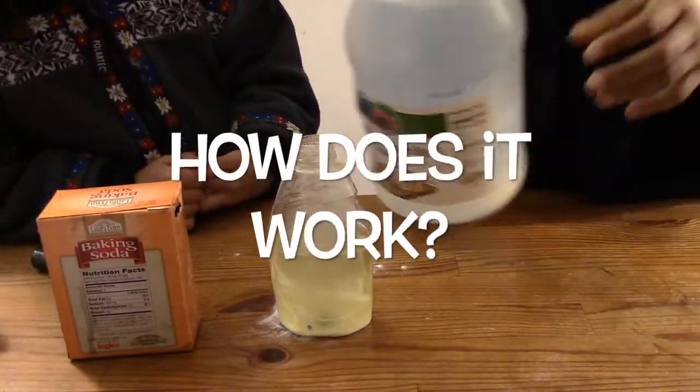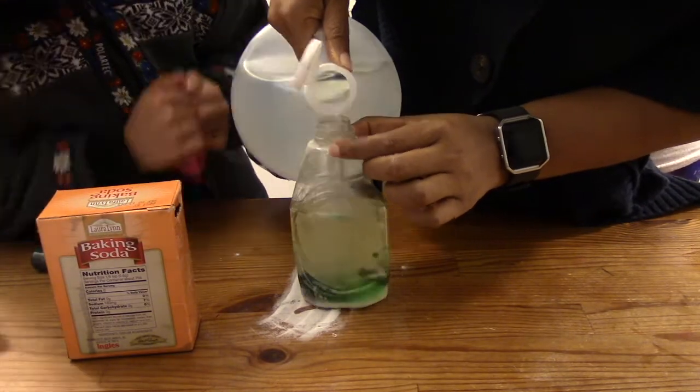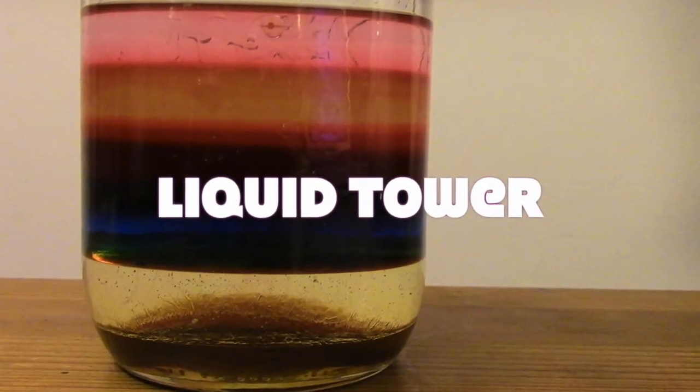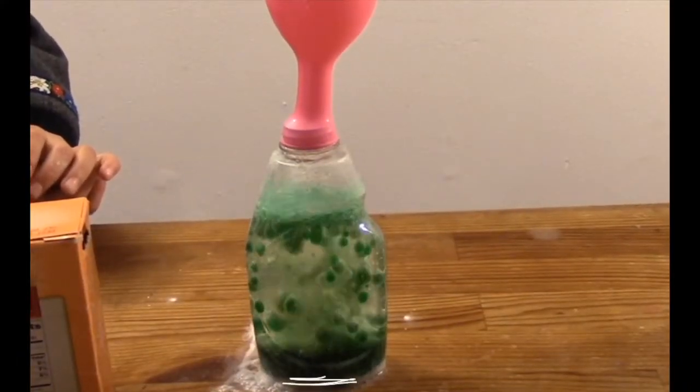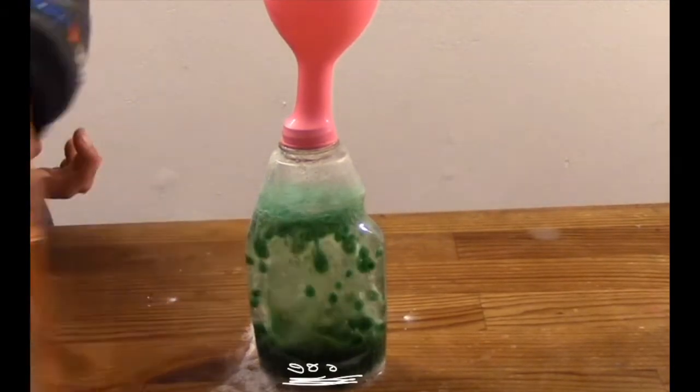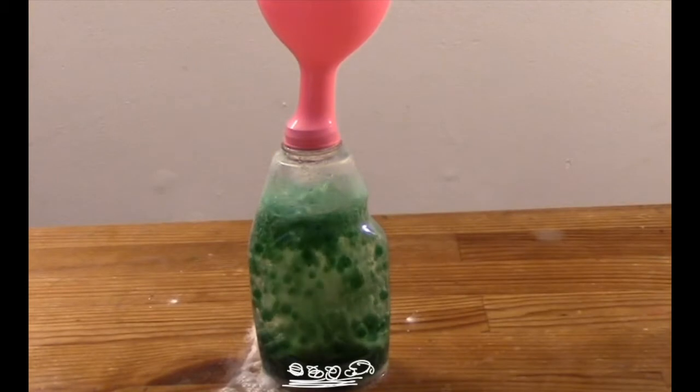So how does the bubbling balloon bouquet work? When you pour in the vinegar it sinks to the bottom of the bottle — it is more dense than oil. For a great video to understand density check out our video the liquid tower. The baking soda is at the bottom of the bottle and when the vinegar reaches the bottom it begins to react with the baking soda and produce carbon dioxide gas bubbles.